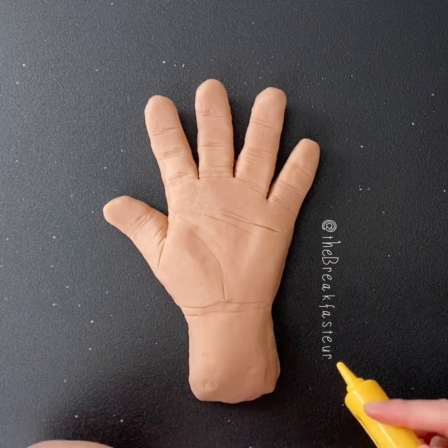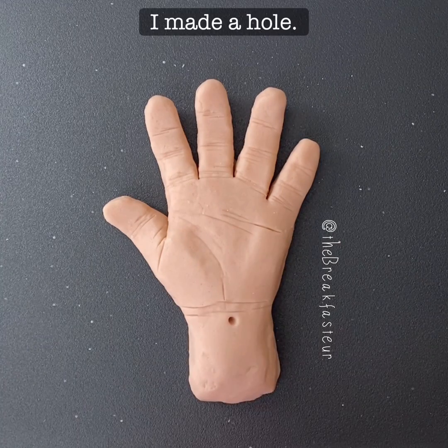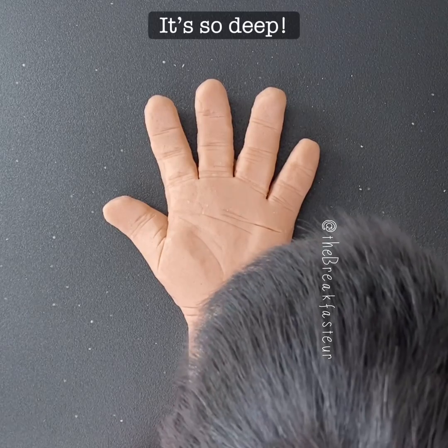We're going to numb the median nerve. I made a hole. You really numbed it. It's so deep.